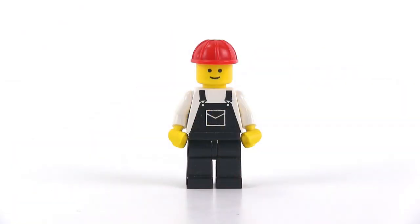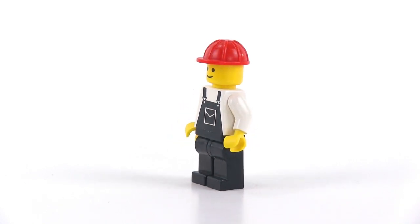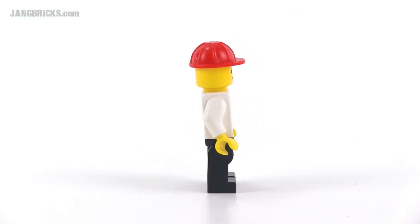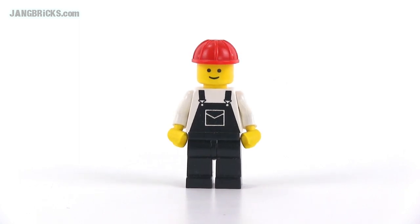The minifig looks like he's in excellent condition for his age. He might actually be newer than the set is supposed to be — sometimes that happens with old sets. You get a little bit of substitution of newer parts, but this is appropriate. This is how the original figure should look.